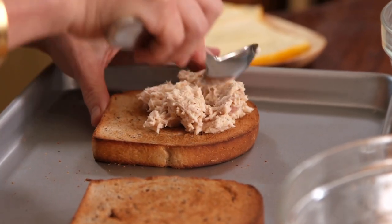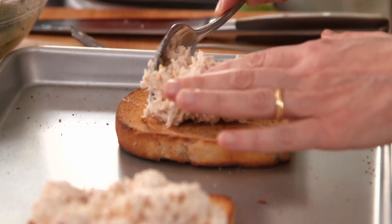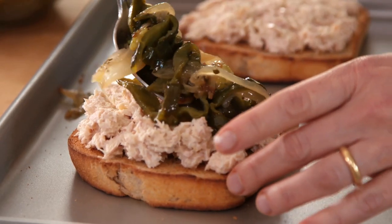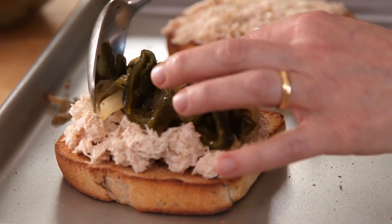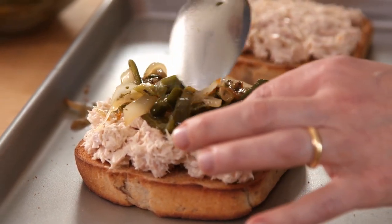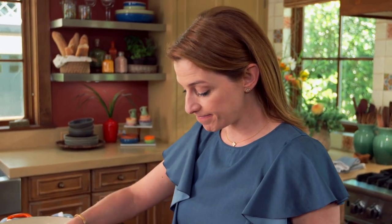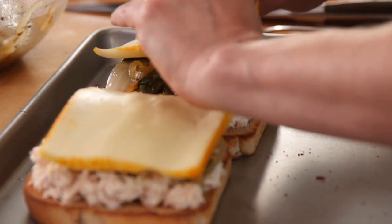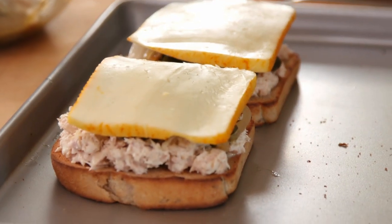Two slices of toasted bread — adding the tuna. And then look at this: the rajas. It's gonna be that pickled, exuberant layer under the melted cheese. I have thick slices of mustard cheese, and I'm gonna put these under the broiler for just a couple of minutes until the cheese melts.